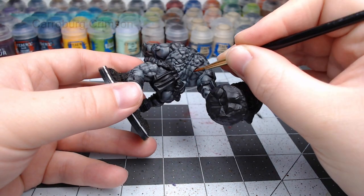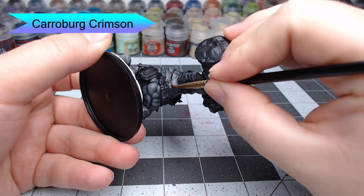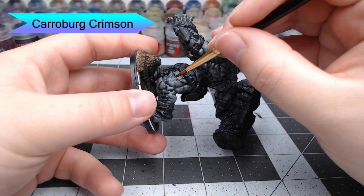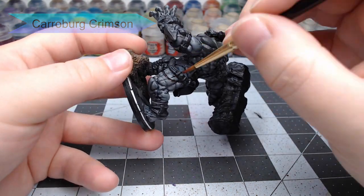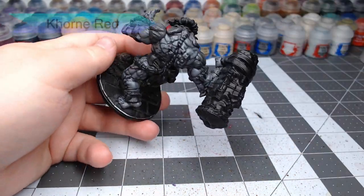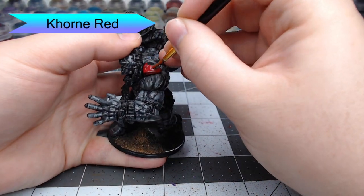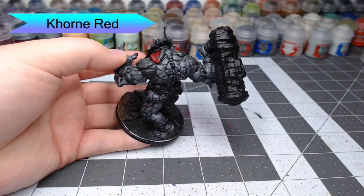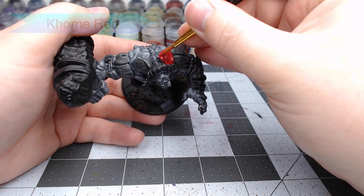Now that our base skin is done, we're going to take Carroburg Crimson. There are a handful of brands that have been either burned or carved into the skin of the Warbred, and we're just going to paint those with this shade to give it a somewhat bruised and discolored appearance. Our next step is to take Khorne Red, and we're going to paint this on all of the more armored plate-looking pieces of the flesh of this Warbred. This includes the shoulders, a couple of spikes coming out of the spine, and some armor plate pieces coming off of his forearms and his legs.